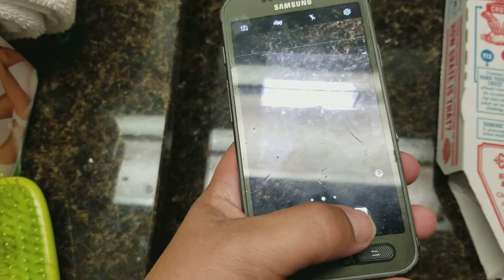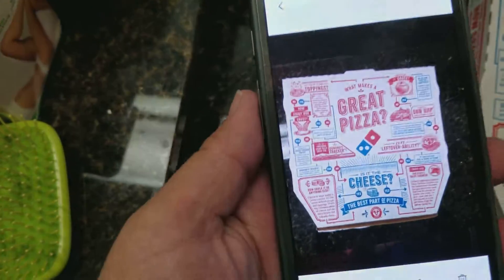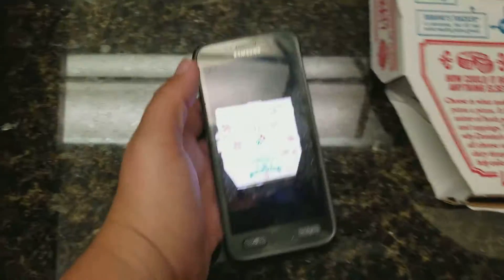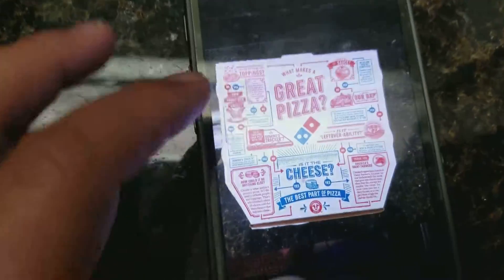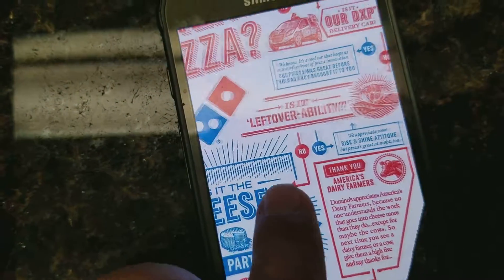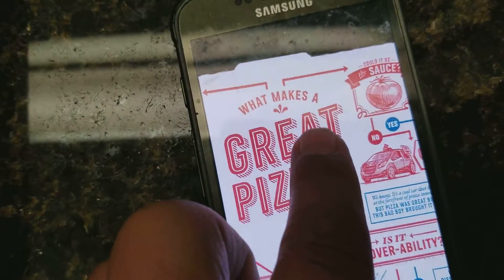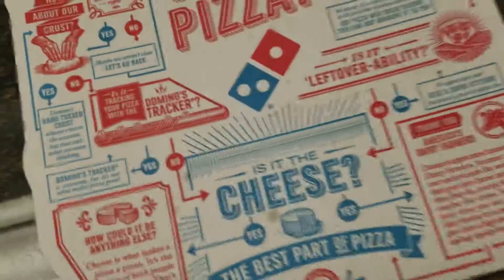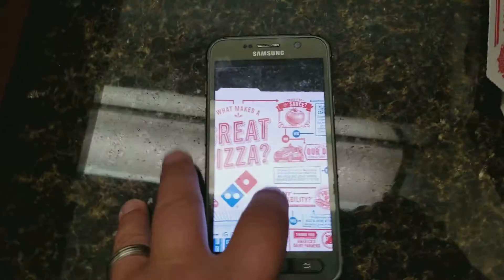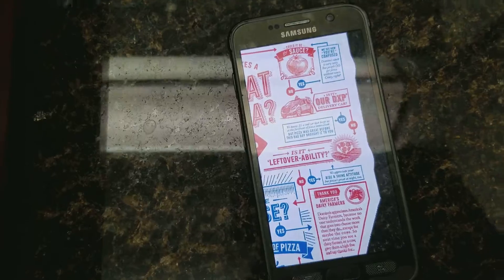And then bam, you have it. If you look at this — so let's look — this is a pretty decent picture. If you zoom in, you can actually read a lot of what's going on. It's a rather large thing to take a picture of, but the cool thing with technology today is you can actually read the things in the picture.